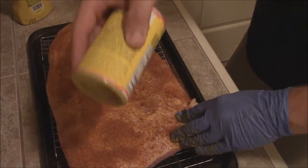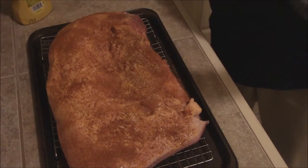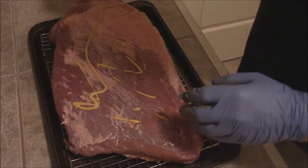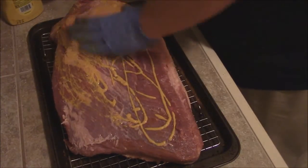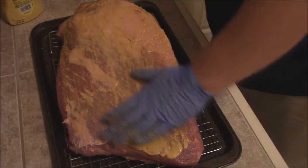We get the fat cap side - just sprinkle on down there and kind of rub that in. We'll flip it over and do the other side. I put it on a cookie cooling rack to keep it kind of dry. I want this rub to just adhere to it so when it smokes it's going to form a fine crust on this bad boy.